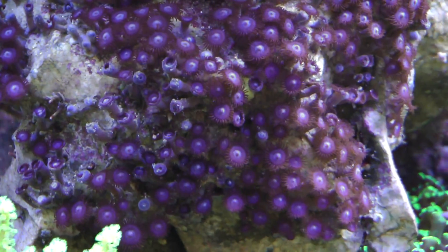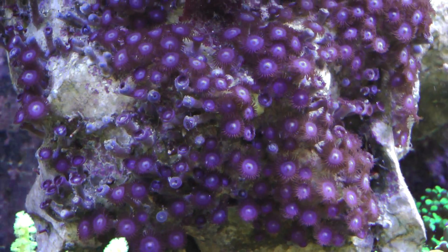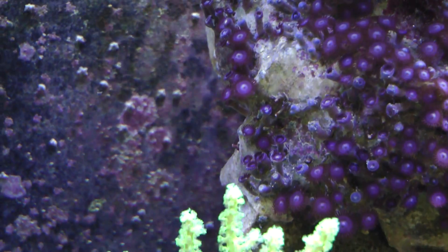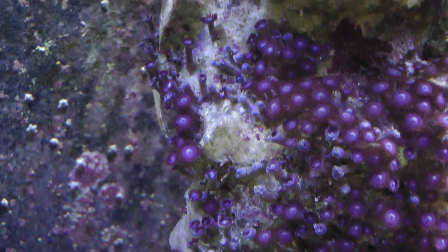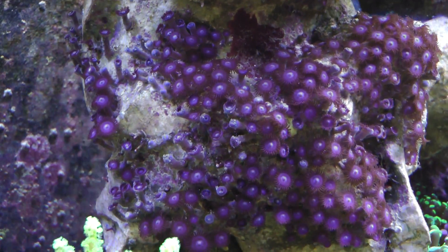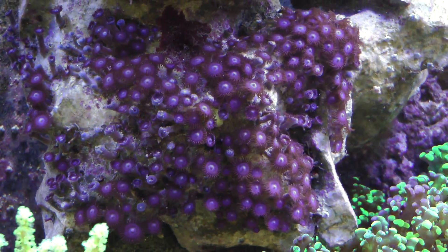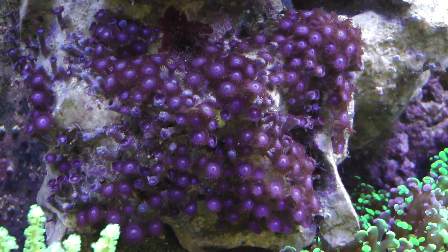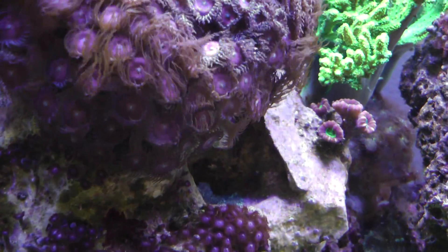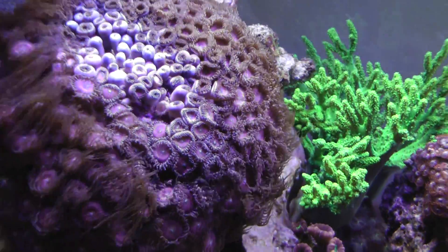Maybe somebody that watches this video will be able to help me identify the problem, but in a lot of my larger colonies little areas just start to shrivel up and waste away. I've lost maybe two or three of my colonies entirely, but most of the time maybe half of it goes away and then part of the colony kind of hangs on, regenerates itself, and they grow back. That's happened with quite a few of my zoanthid colonies. The pallies - there's no problem with the bigger polyps.